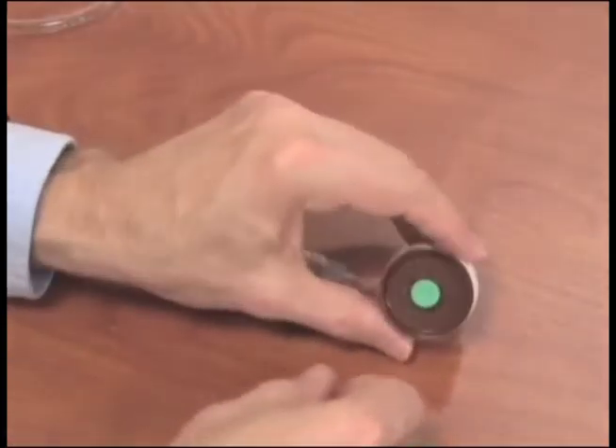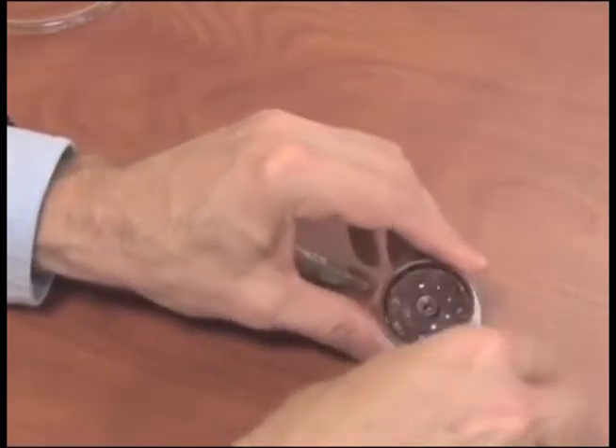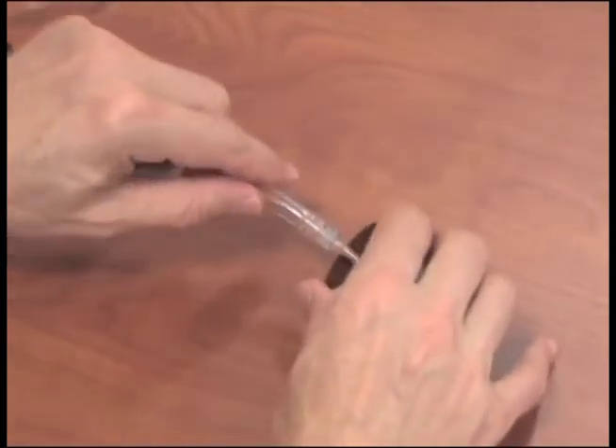Then remove the green colored nib on the outlet side of the Filter Cassette and attach it to the short section of tubing using the lure adapter.